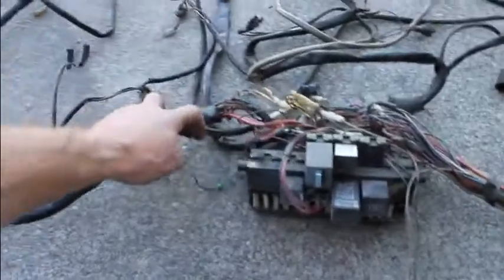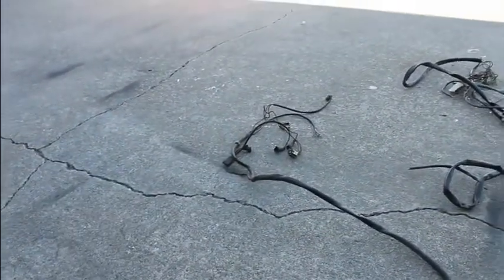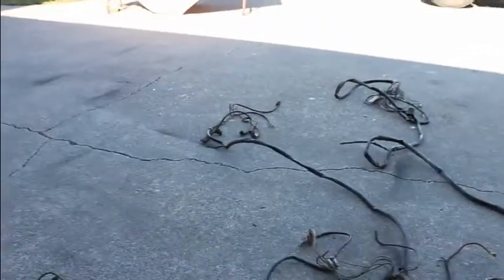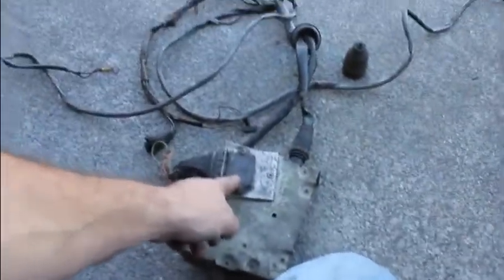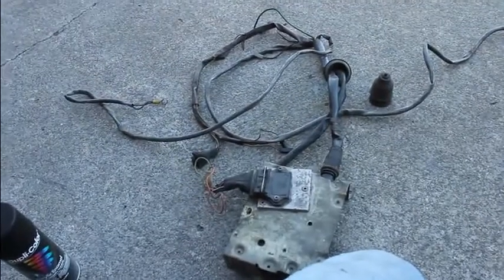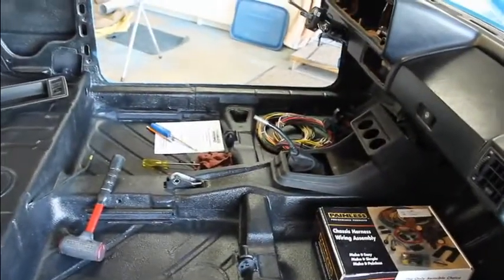Next thing to do is get the grommets for the firewall. This harness will end up being cut apart — first cut is to get the grommets off, and then we'll be using different ends for the headlights, cutting those off and soldering them with heat shrink into the new harness. This part has to do with the signal for the spark and the distributor for when we put the dual carbs on.